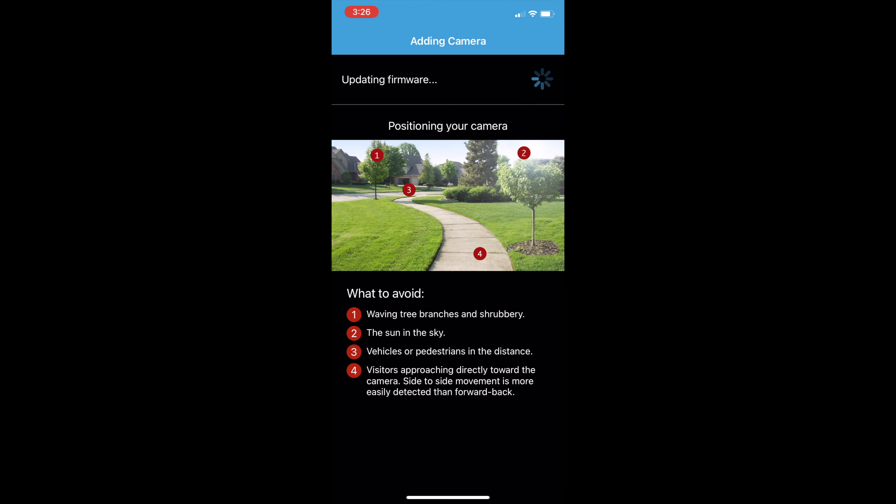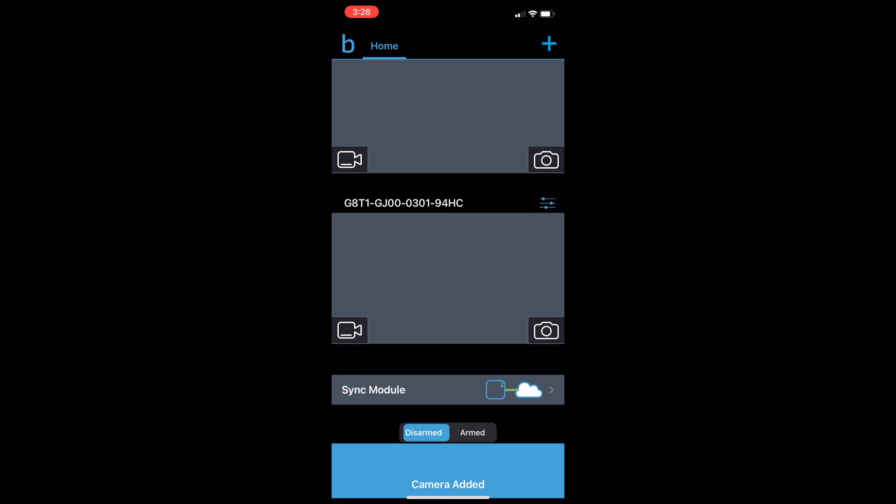These cameras are so small that you'll easily be able to put them somewhere where you can hide them from view. Now here we go — the camera is appearing, it's already connected and updated. I'm arming the system again — you remember I had to disarm it. The home system is armed again.